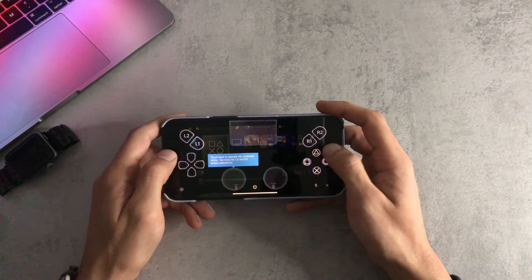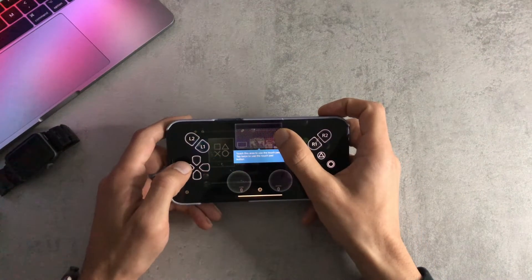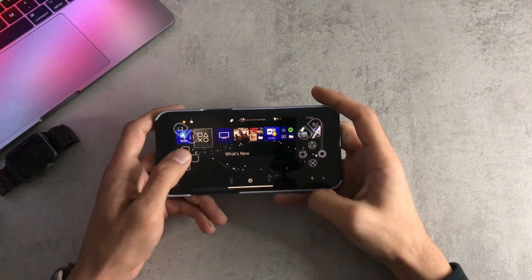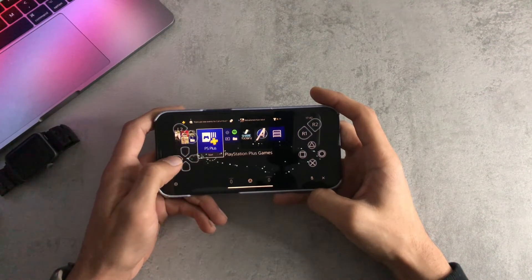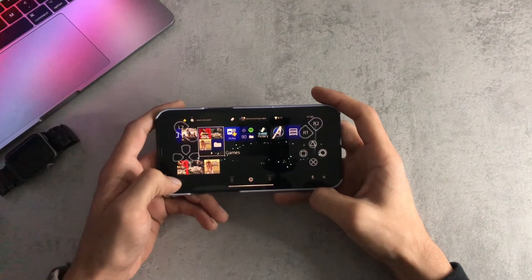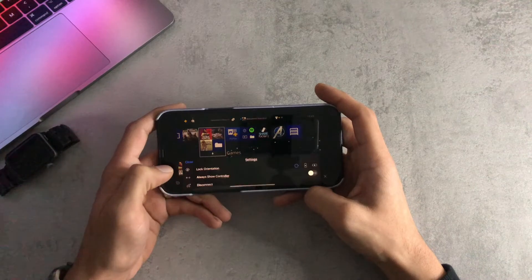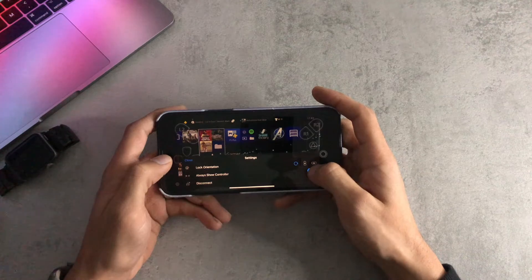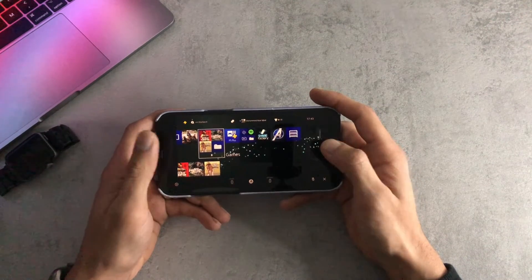It gives you the controller sticks, trigger buttons, directional pad, and your normal buttons on the right. You also have the touchpad at the top. You're now connected to your PlayStation and can use it just like you would on your television. You have your Options and Share buttons at the bottom, and in Settings you can lock orientation or show the controller, which fades out if you don't touch the screen.